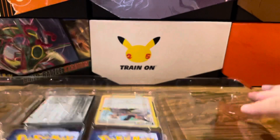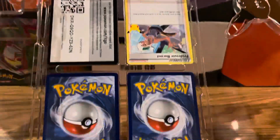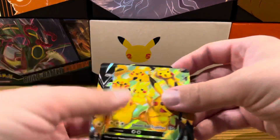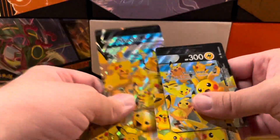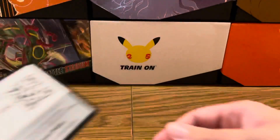And then we got these promo cards here. Of course, with every V Union box you get the Professor Burnett card. I'm just going to try to... I'm not getting these graded. There you go - you put them all in a row and you assemble all four pieces of Pikachu Exodia. You get the Professor Burnett card and here's the code card for the Pikachu V Union box.